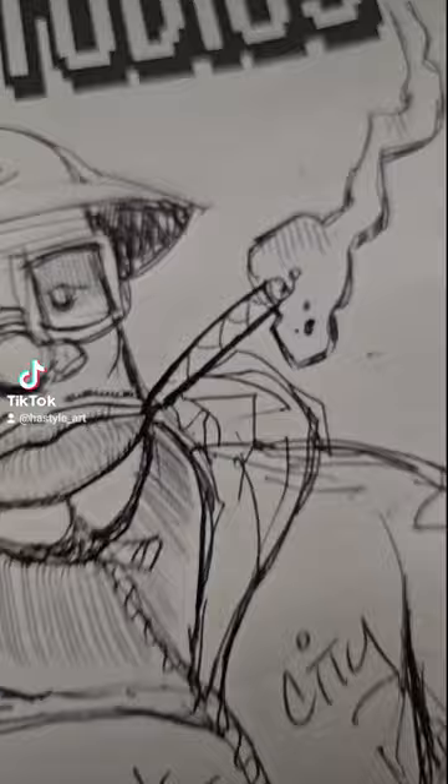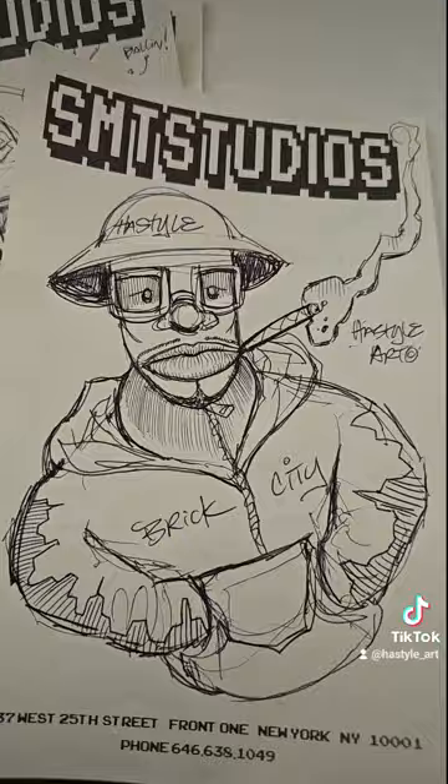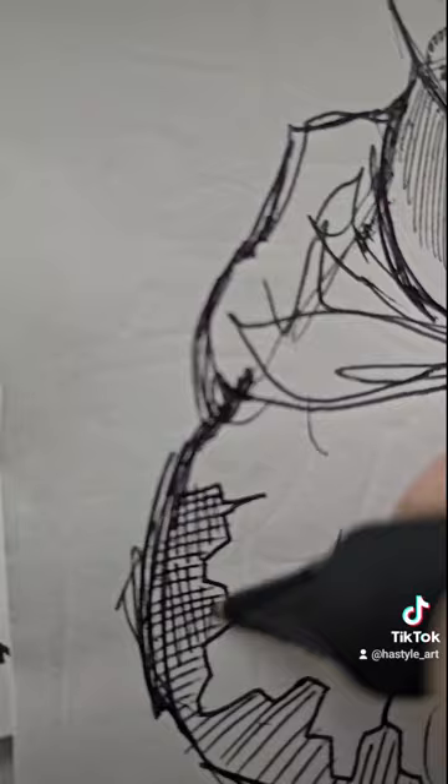I'm in the studio right now — I grabbed one of the studio papers for sketching, just hooking this up real quick. You know, when you do music, mastering and mixing takes a little while, so sometimes I grab a pen.